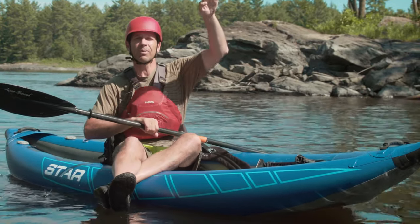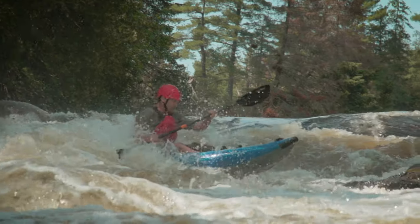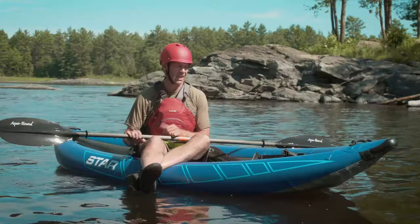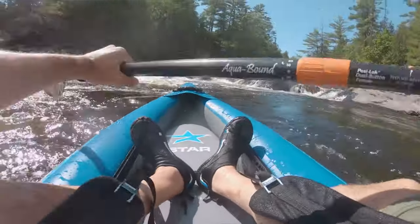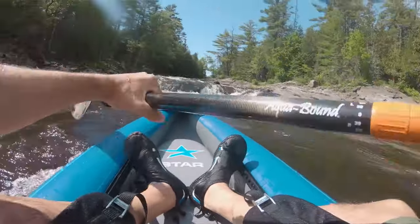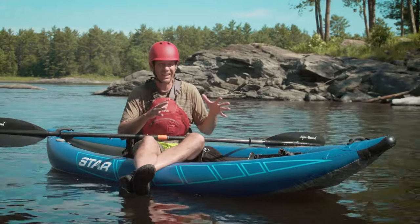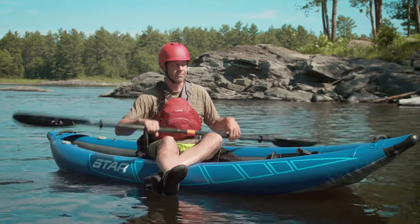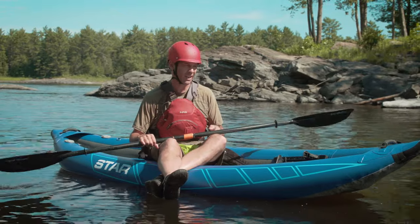It literally kicks up so much — so much so that if I didn't have the thigh hooks and the foot pegs to really lock me in, I'd probably get bounced right out of this boat. The thigh hooks and the foot pegs are bomber. I'm really impressed. It didn't feel soft at all. I felt like I was in almost a whitewater kayak — albeit a really wide and super stable whitewater kayak.